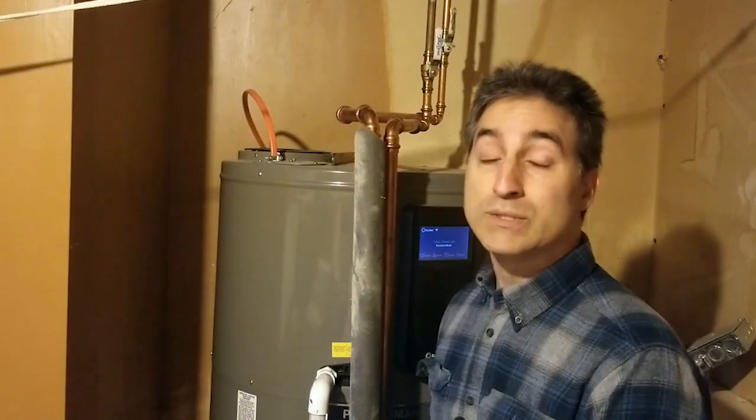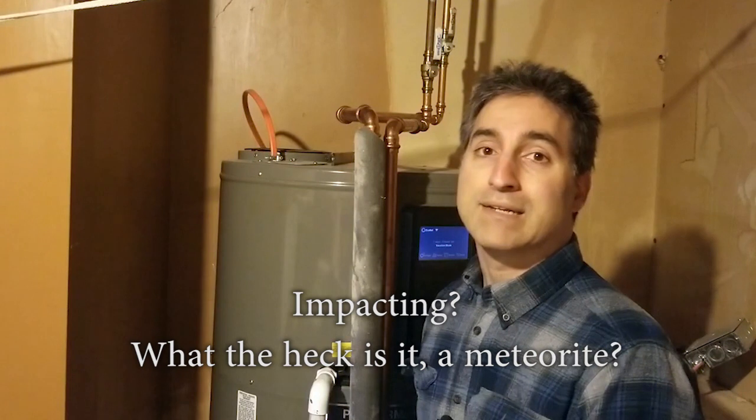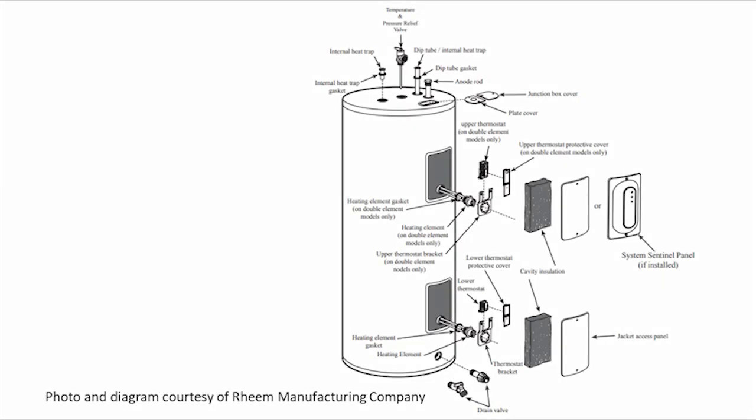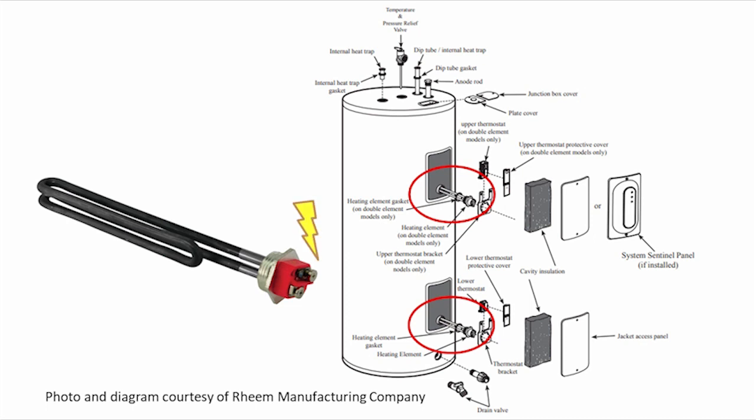For some older tanks, you may not want to do a flush if it's say six or seven years old, because any sediment that has built up could actually be supporting the tank structure, and if you disrupt it you could shorten the time before it fails and springs a leak. Use your own judgment. I actually have an older tank in my house which I don't believe was ever flushed — it's coming up on 10 years old. I may just wait, and when I do have to replace it, I'll do the annual flushing on the new one.